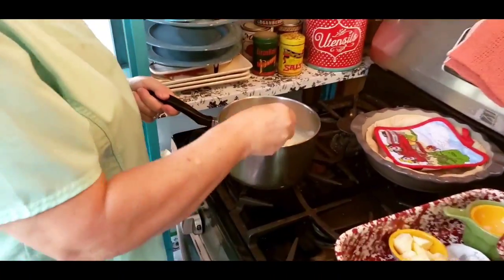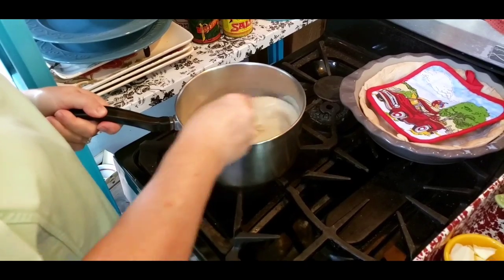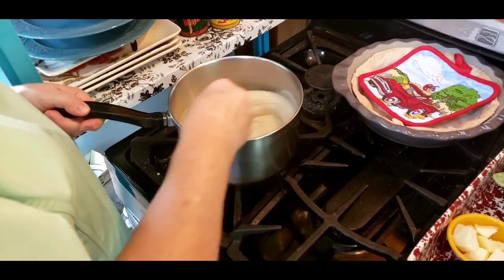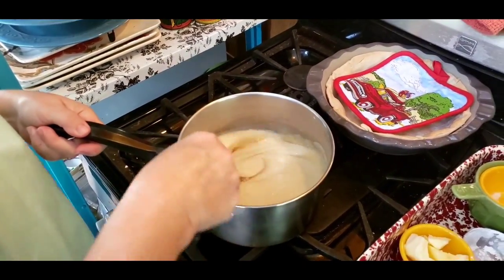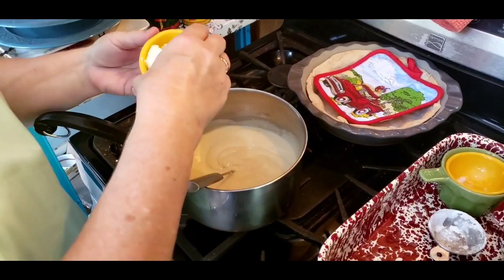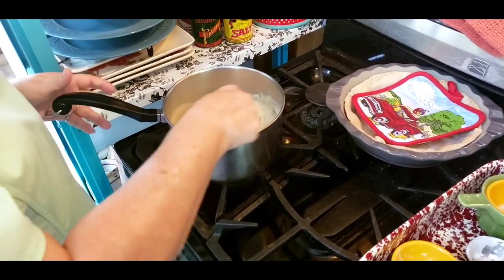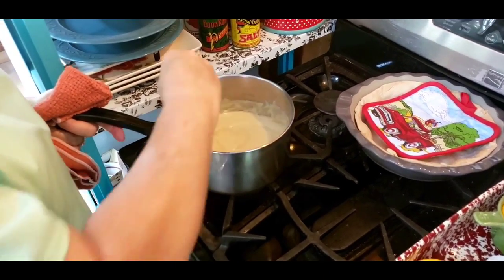It's getting thick — you'll see how thick it's getting. It took about five minutes, maybe, to get that thick. So now what we're going to do is turn my burner down just a little. It's really thickening up good. I'm going to put my two teaspoons of vanilla and take it off the heat. Stir that in good, and then I'm going to put my three tablespoons of butter. Let it melt and keep thickening up for me.